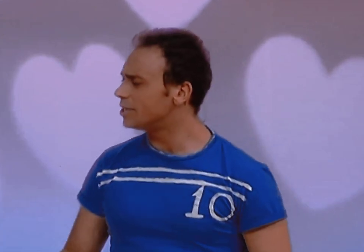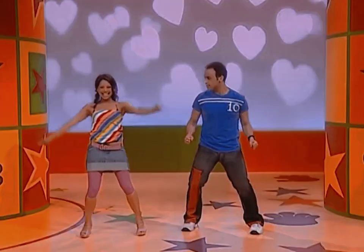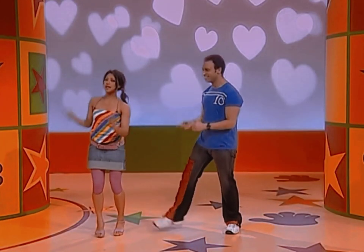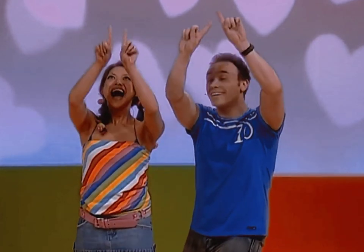So what other moves do we need to remember for the L-O-V-E love song? Well, we've got some dancing, some twirling, got some feet tapping, and we also get to draw a big love heart in the air, like this. Okay, let's try it with the music. Come on everybody, let's L-O-V-E love!